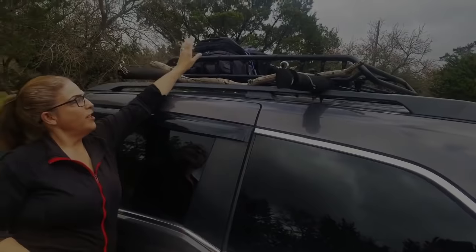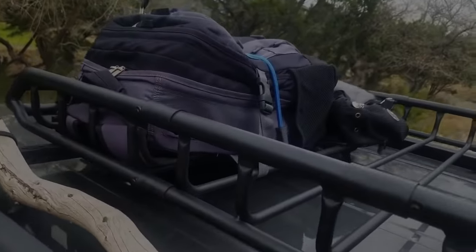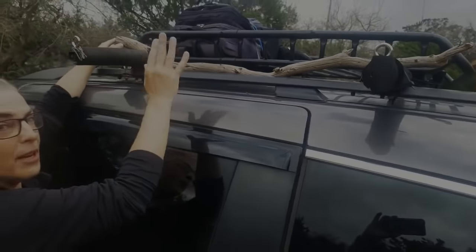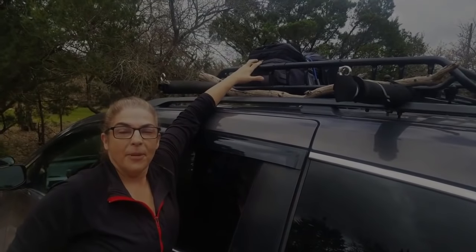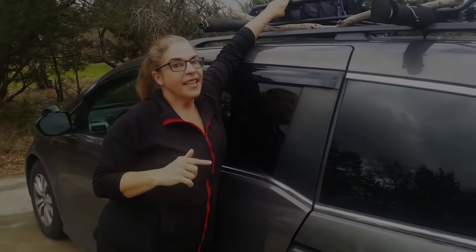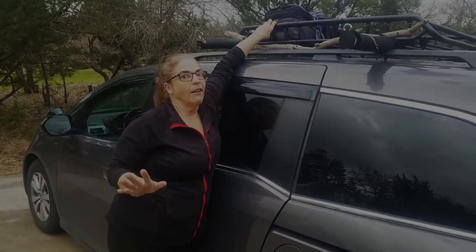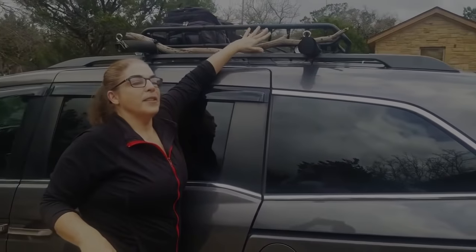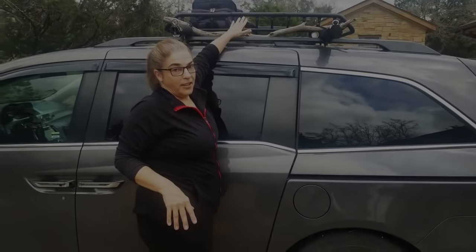We just recently added our basket on top. The basket is perfect because it just holds a bunch of stuff you can throw up there and lash down as you need them. The backpacks up here right now contain all the things we don't want inside the van — propane canisters and dirty laundry — so this is where they live. We also have space up here to add anything else, and I keep my walking stick up here too.